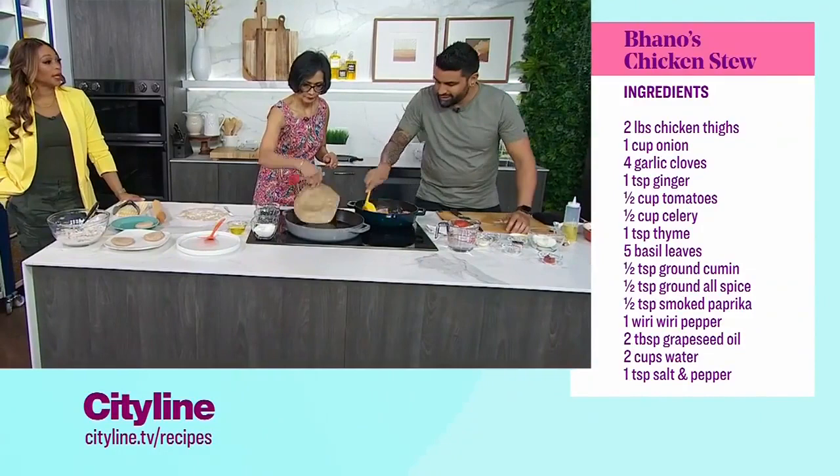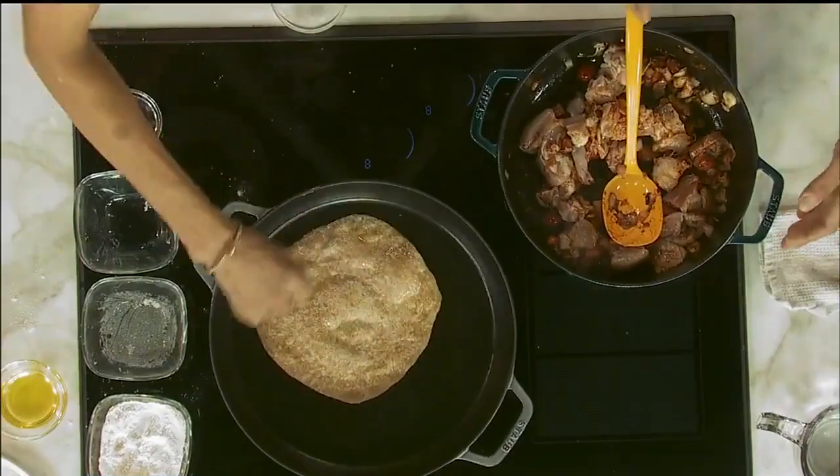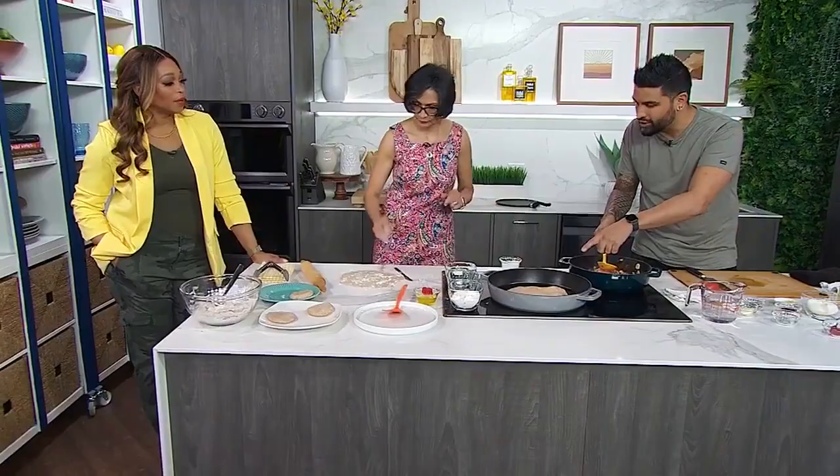We're using bone-in chicken — critical. This is traditional for Mom. Back in Guyana this is definitely how it would be, and there's also so much more flavor. We're getting a better yield, and I love the bone.